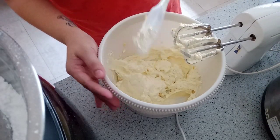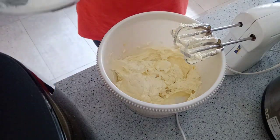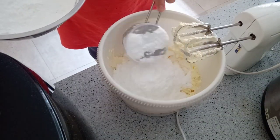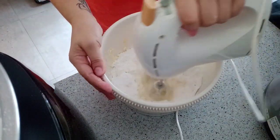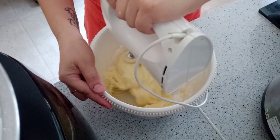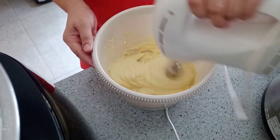I took out the butter a few hours before baking so it would be soft and easy to mix. It's better to have soft butter when mixing it with a hand mixer so you get a good consistency.